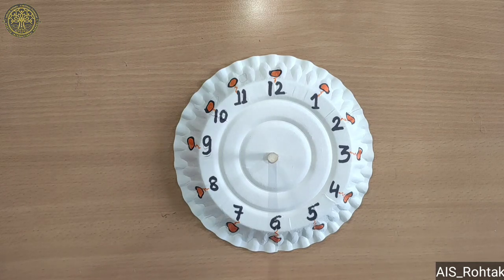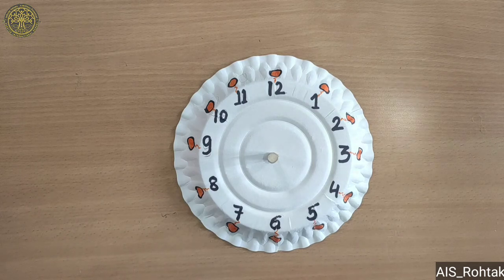So I hope you learned about the sundial. See you in the next video. Till then stay safe, stay home. Bye-bye kids!